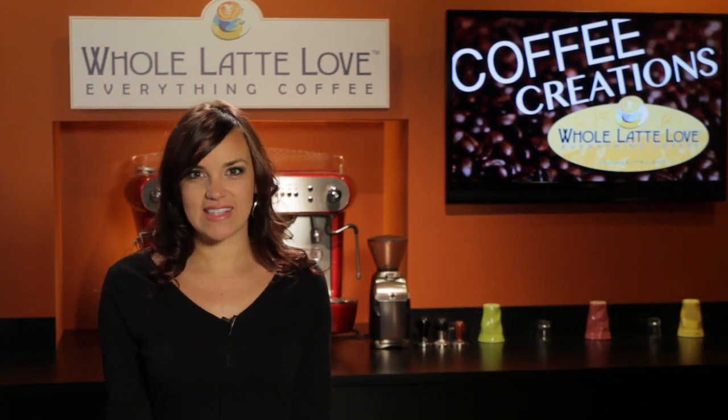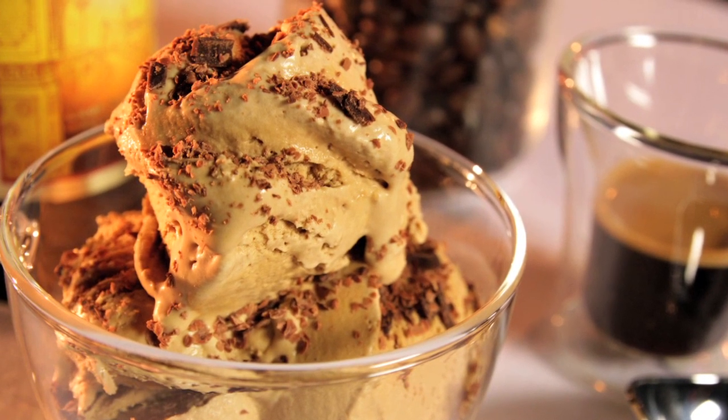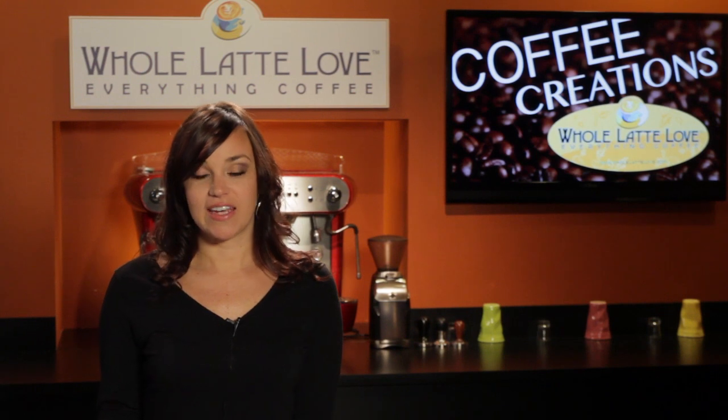Hi, I'm Morgan from Whole Latte Love and today we're going to be making a coffee ice cream that does not require an ice cream maker. This is a no-churn coffee ice cream so anyone can do it, and it just uses four ingredients. It's very simple.